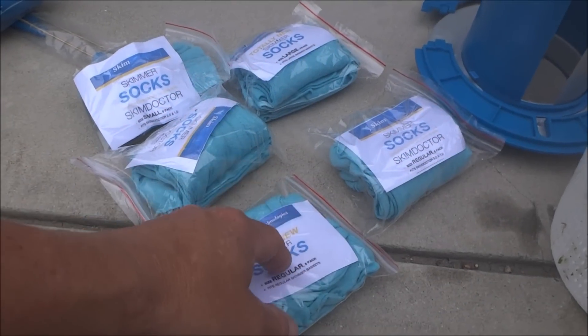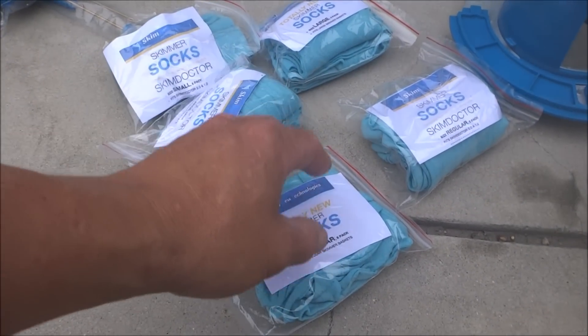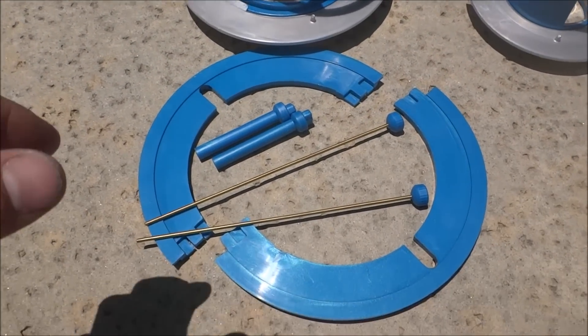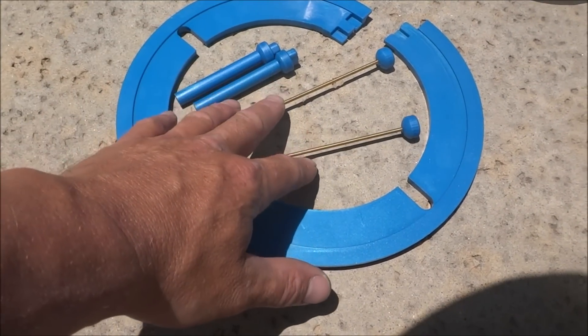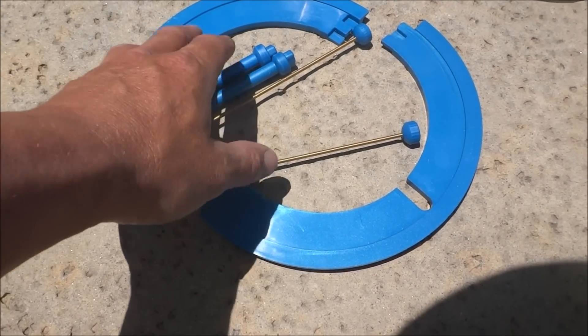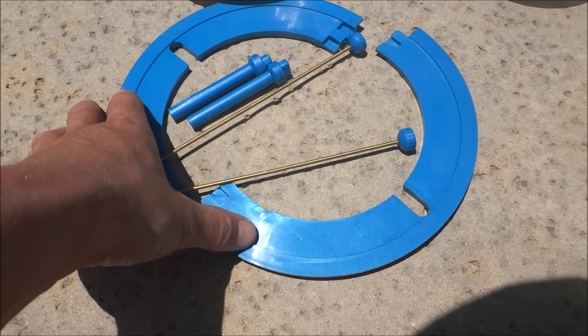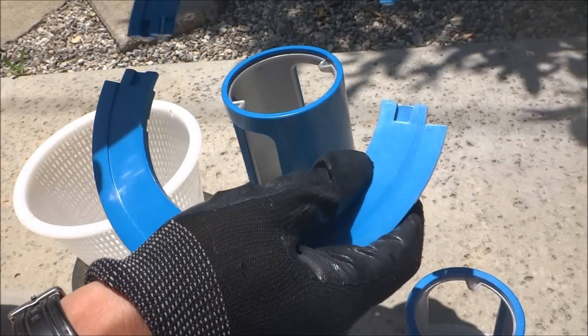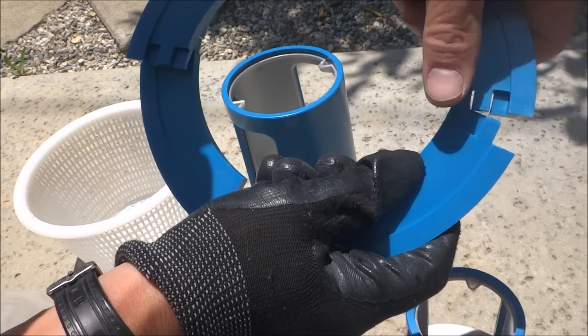One of the really nice features of the Skim Doctor 2.0 is now they have a skimmer sock for it. Included with the Skim Doctor 2.0 is all the parts you're going to need to install onto your skimmer basket. You have the rods, the nuts that go on top of the rods, and also this flange here if you have a larger skimmer basket. You can put this around the rim of it — it just snaps together.